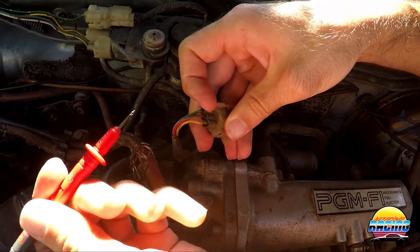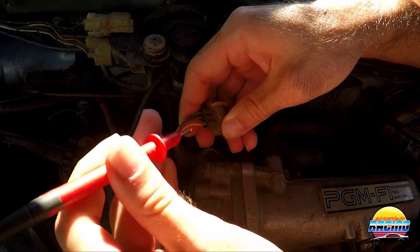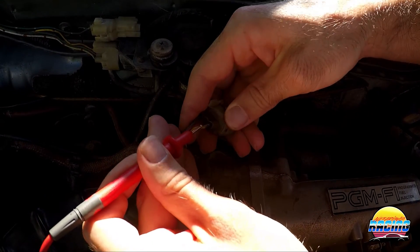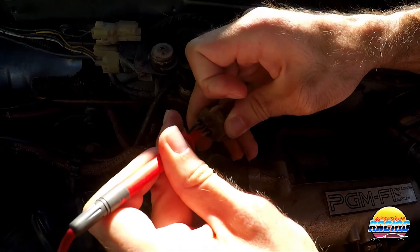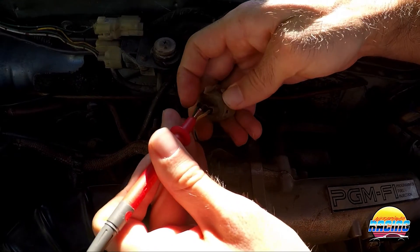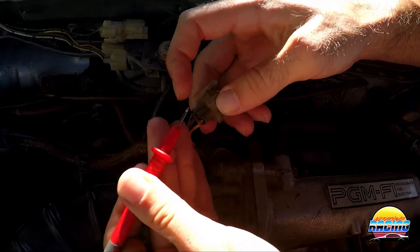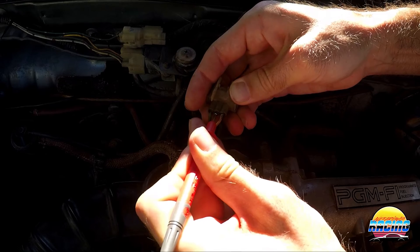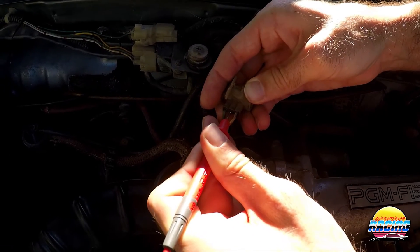Take the positive probe of the multimeter and insert it into the red wire. You probably won't be able to stick it all the way up the plug, so I just jammed mine into the wire since it's quite pointy — and if you've made contact, you'll get a reading.